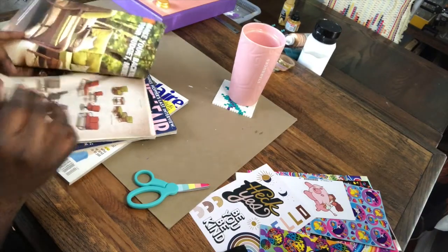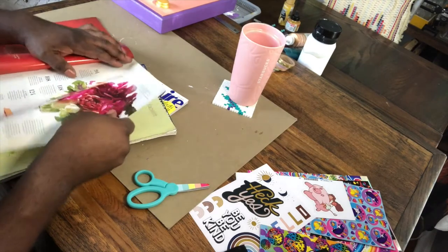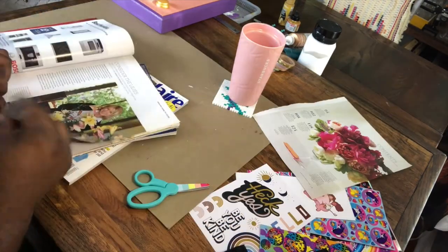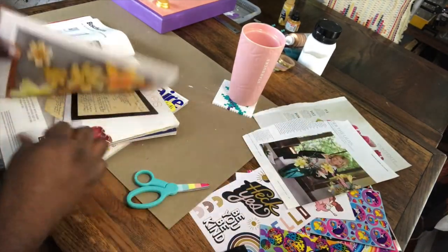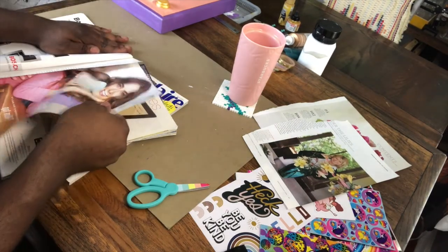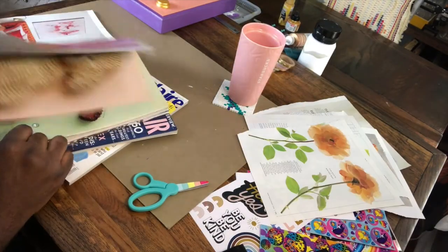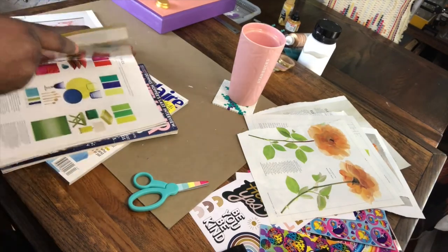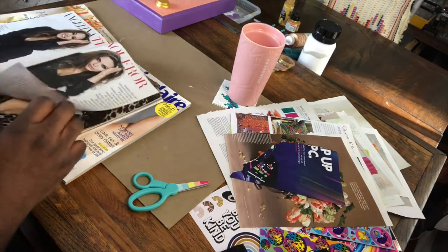The next thing I need to do is select my ephemera. I'm going to go through my magazines and clip some large, pretty, colorful things and some small colorful things. I'm sort of going with a neons-and-90s color story based on the Lisa Frank stickers I have, but I want to use a lot of flowers and anything that just catches my eye. You may use clean cut edges or torn edges — it really is up to your preference, and you might use both in the same piece.